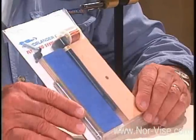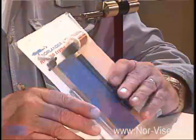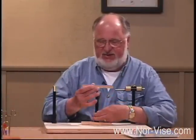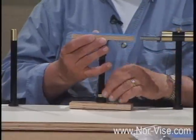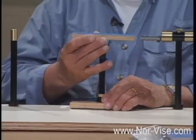Another real interesting innovative technique that we can do with the Norvise system is making what are called dubbing brushes. This is the dubbing brush table or platform built for the Norvise. When we put it together, it looks something like this. It's adjustable for height — we can move this up and down. The trick is we set the table height right at the top of the jaws and lock it in position like so.